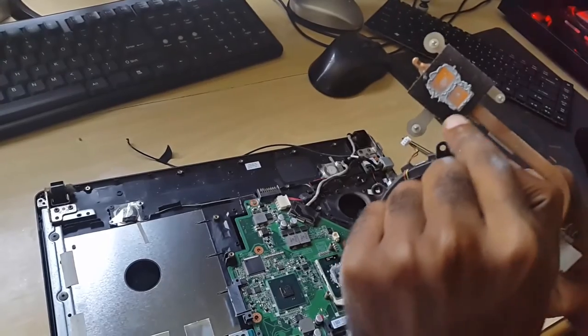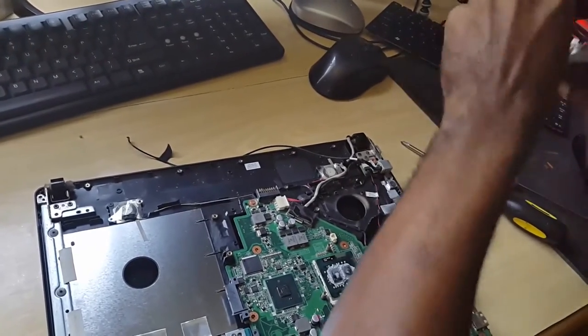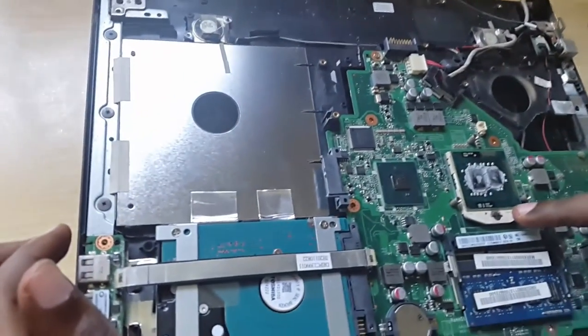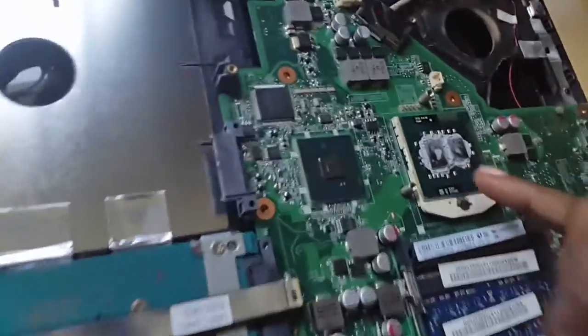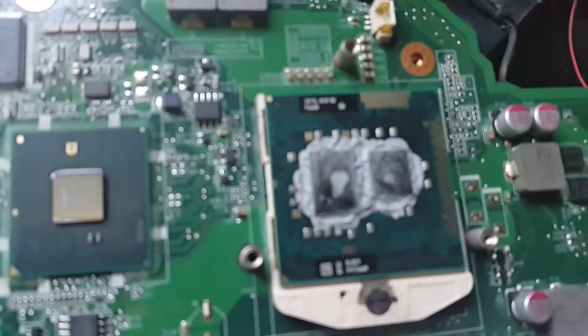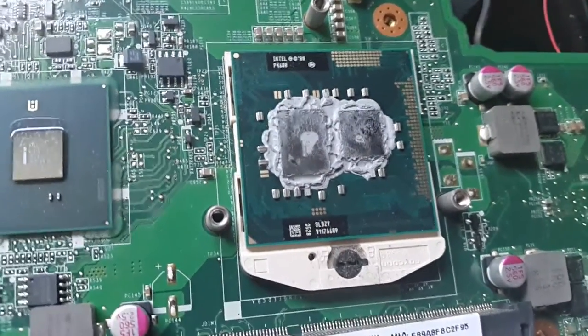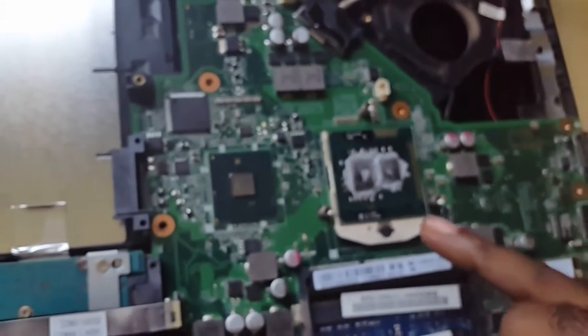Here we have what we call thermal compound, and this is just old thermal compound. As you can see, it's dry — this thing is very old and very dusty. Now if you come over here, here we have the processor. You can actually remove it by turning the retention strap, and it will slide right out, but we're not going to do that. Over here you have the compound itself. What you want to do with this old compound is get something like cotton or even bathroom tissue if you don't have anything else, and you can actually wipe this off. You can also use isopropanol alcohol — the purer the better — to get the gunk off. Clean this off until it's very shiny.